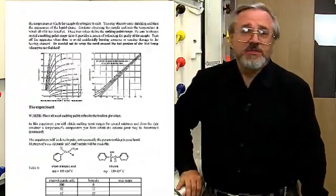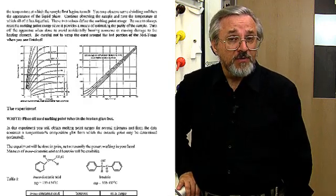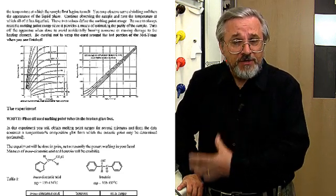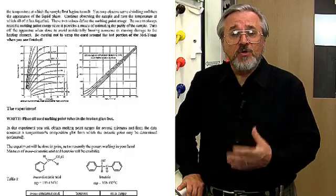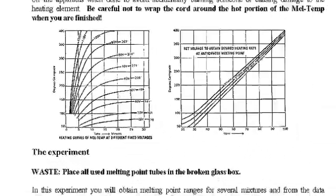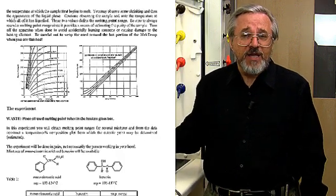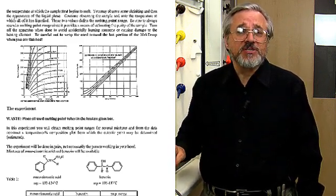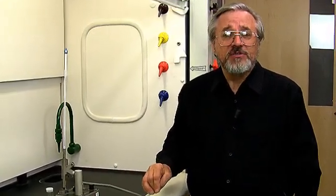There are two diagrams in your laboratory manual which I want you to pay attention to concerning the use of the variac on the melt temp. It's important to understand that the setting on the variac is going to determine the maximum temperature as well as the time it takes to get to that maximum temperature in the aluminum block. So we're going to set the variac at a proper rise in temperature versus the amount of time necessary to get a good melting point of this solid — and that's something you're going to have to get used to and incorporate into your laboratory procedures.